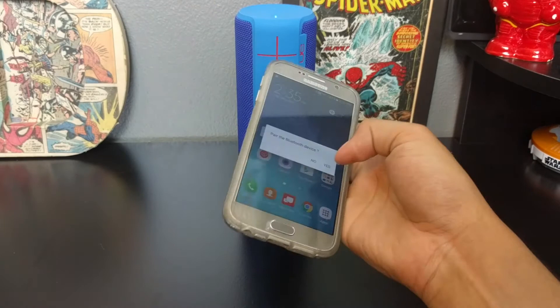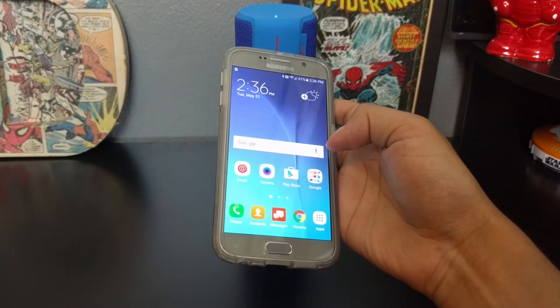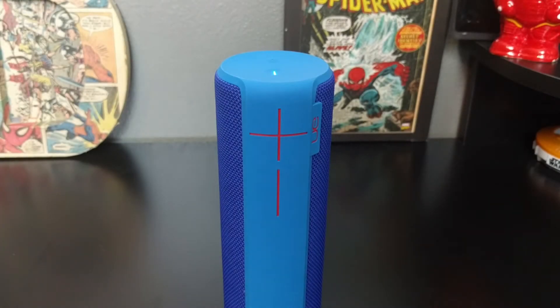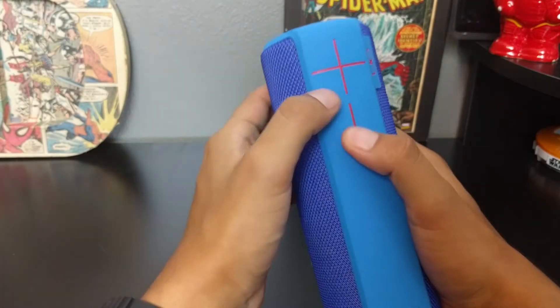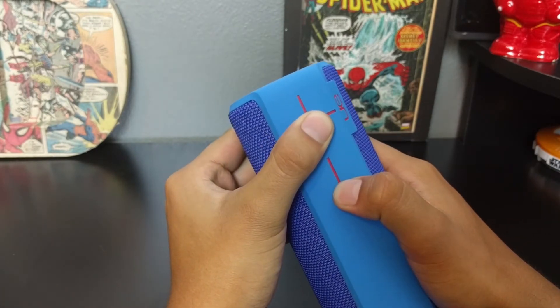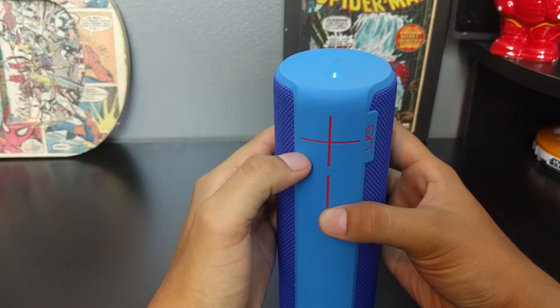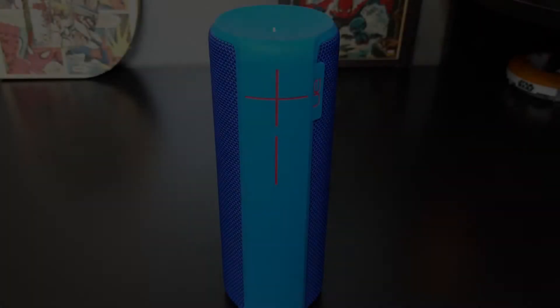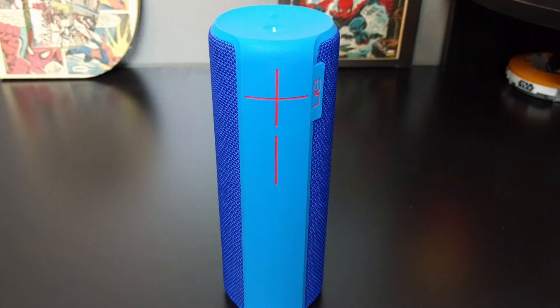It even has NFC, which is kind of hidden for some reason. What I love is how it tells you how much battery you have left by holding down the volume up and down button — currently at 50% charge.